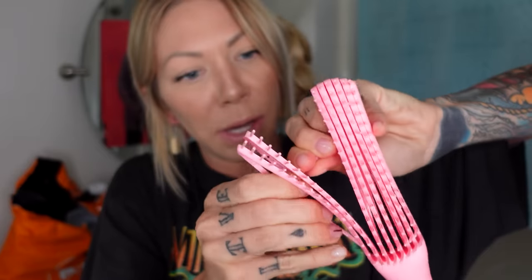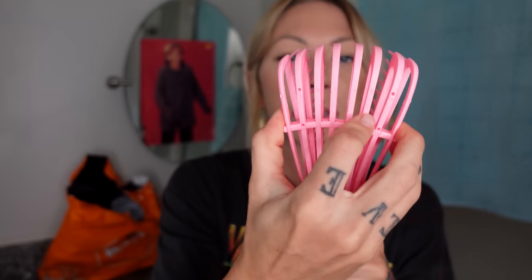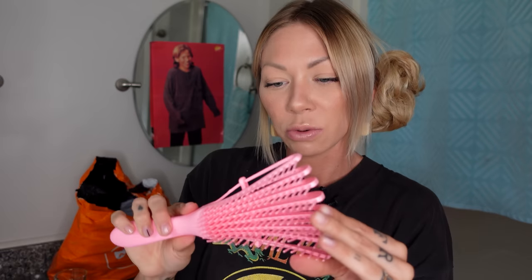This is a detangler brush. Assembly is required — you have to snap these things, and it's not really that easy. It looks like a rake, and then you can adjust it and make it fan out. This is for coarse and curly hair, so it's not for me because I don't even have any hair. I like the way it bends and flexes — kind of has a curve to it. This was $1.07.